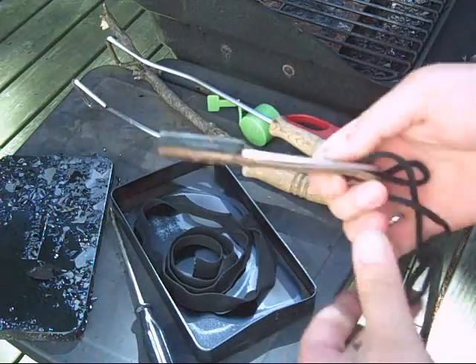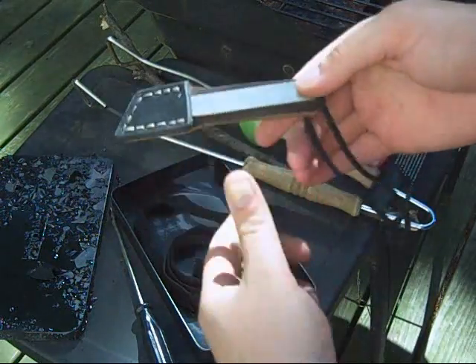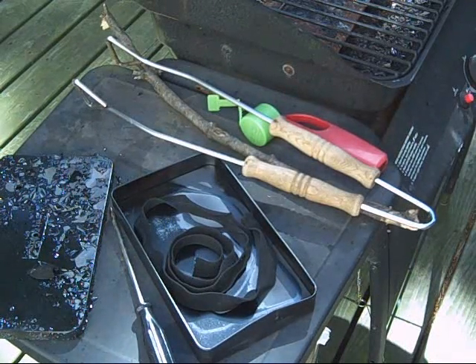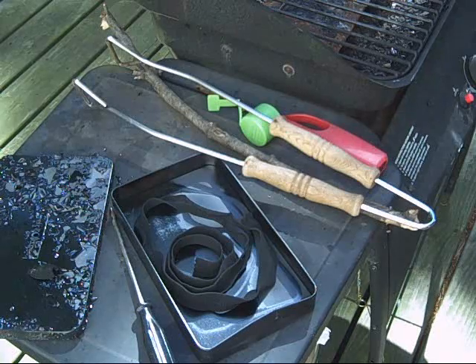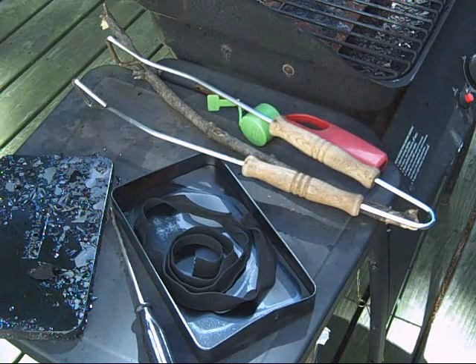I made a little cheap sheath for it. Just draw it tight and it stays right in place. Yep. Char cloth. Pretty easy. Now I'm going to bag it up, divvy it up and get some of this to my friend.